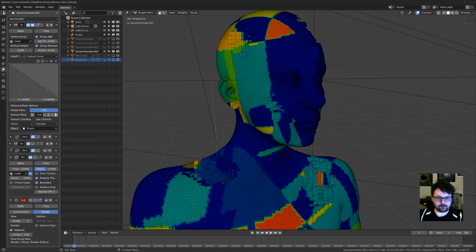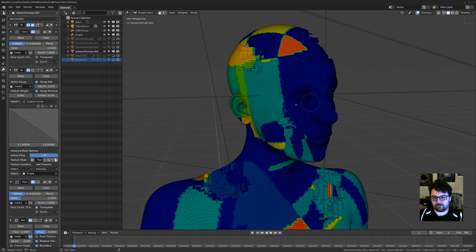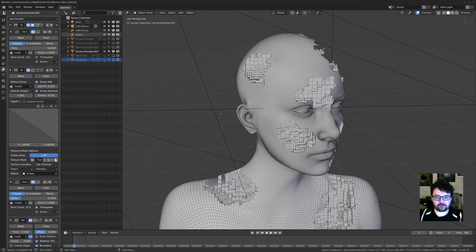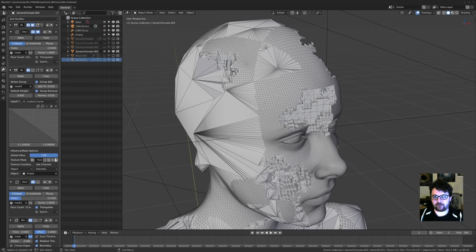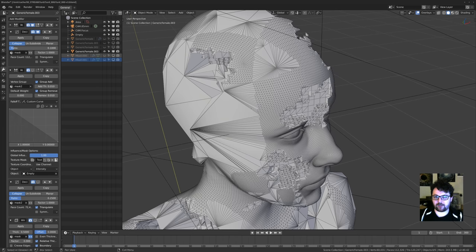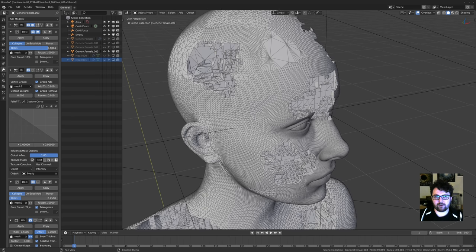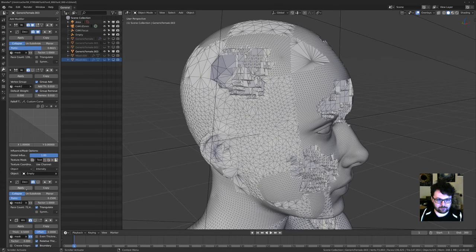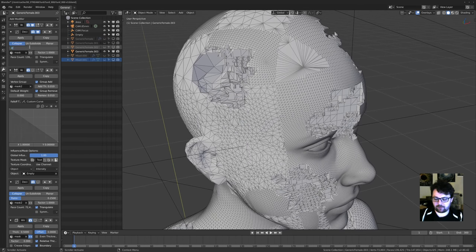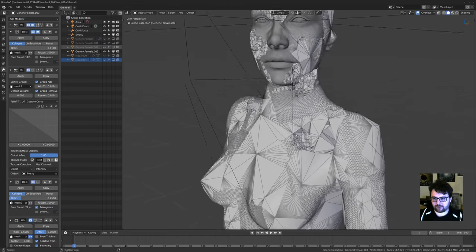Once I have the map set up — let me open all these modifiers so you can see what's going on. The first modifier is a Decimate using this first mask, and this is where the fun starts. Depending on the ratio, if I turn it up it won't decimate quite as much. With a mask in, the numbers tend to get fairly high. You can even have multiple layered masks — for example, a different mask feeding into a second Decimate. I think this second one is at 0.01.